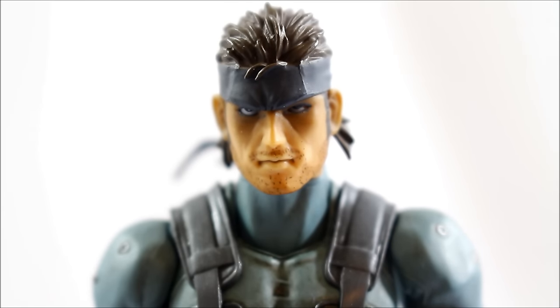What's going on everyone, welcome to another figure review. Today the figure in front of you is Solid Snake from the epic video game Metal Gear Solid 2: Sons of Liberty. This figure is made by Max Factory Figma, so let's go ahead and see what Figma brought to the table - or maybe not so much. Right off the bat, let's start looking at details.